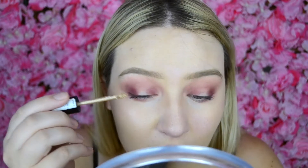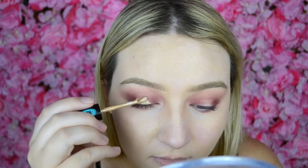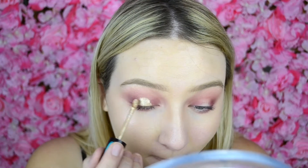Then I'm going to take my Essence Metal Shock Shadow — I did a review on this on my channel before and I love these. I have the shade Solar Explosion and I'm going to pop this in the middle of the lid. The best part is you don't need a brush to apply it; the applicator works so well and it's really precise.